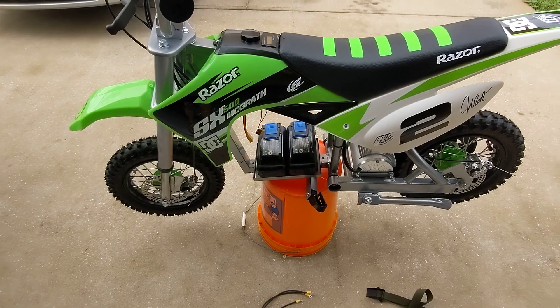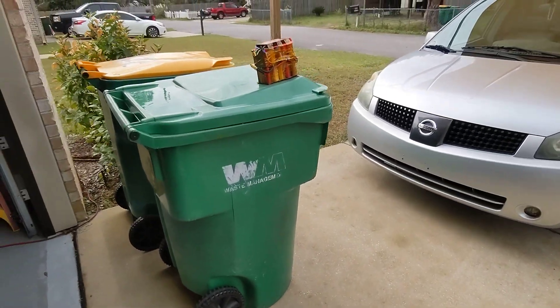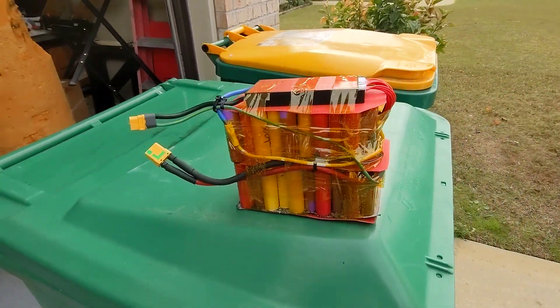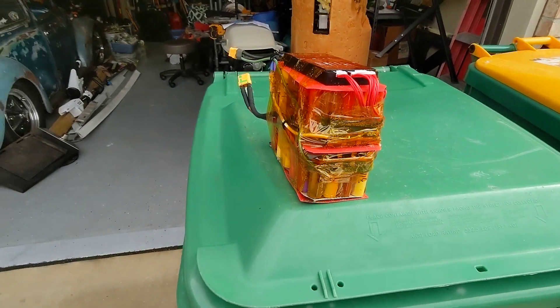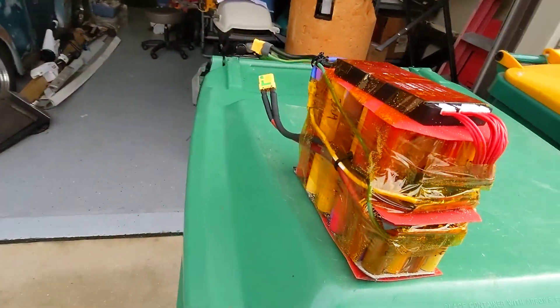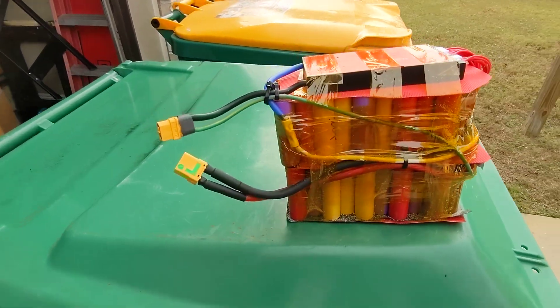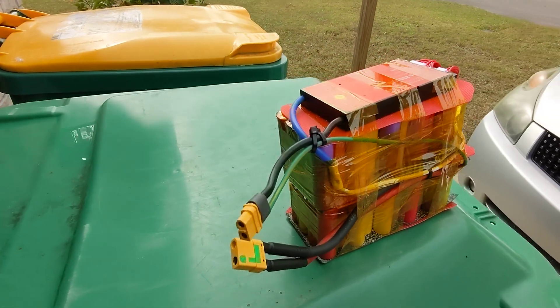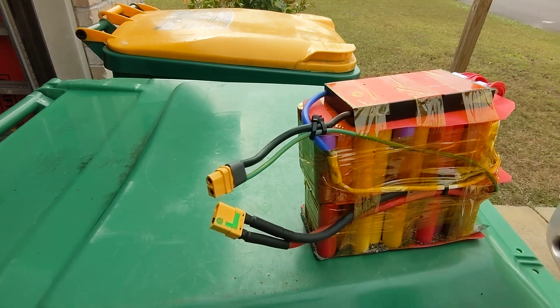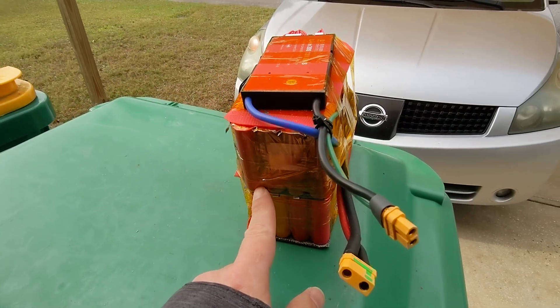I still use the drill batteries, but I am experimenting with rolling my own battery. This one is not pretty to look at — it was my first test. Basically it's 72 volts, 20 in series. These are 18650s and 4 in parallel.